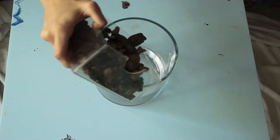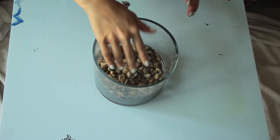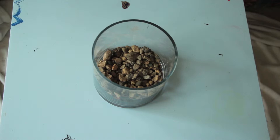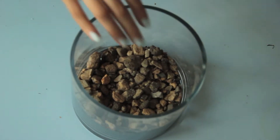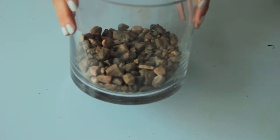First, you need a layer of rocks. Use your hands to spread them evenly along the bottom. The layer of rocks should be about an inch or so.